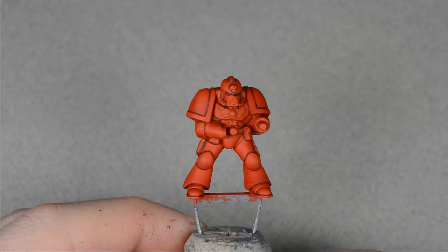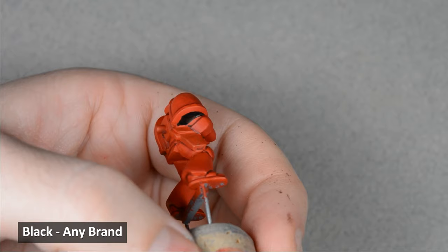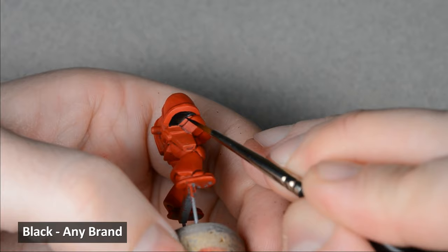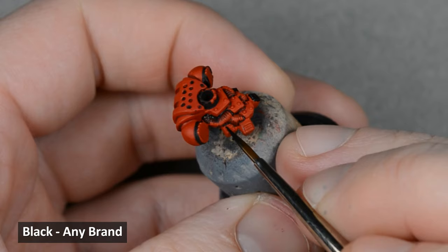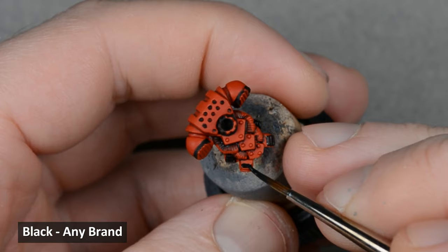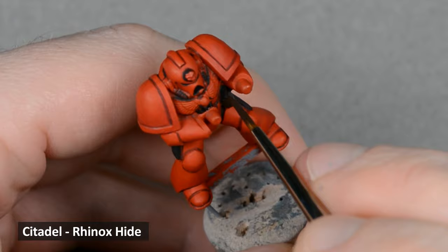Now that all the armor shadows are done, we'll step away from there and work on the other areas, starting with some black under the right shoulder pad. Since it doesn't have any sculpted detail, I wanted to at least paint some definition in there. Then I painted black over all the leather and armor joints. I avoided any areas that are going to be silver or yellow, but I did paint a black line around them.